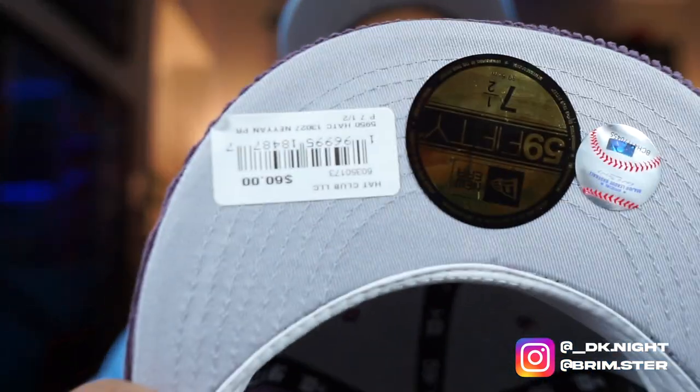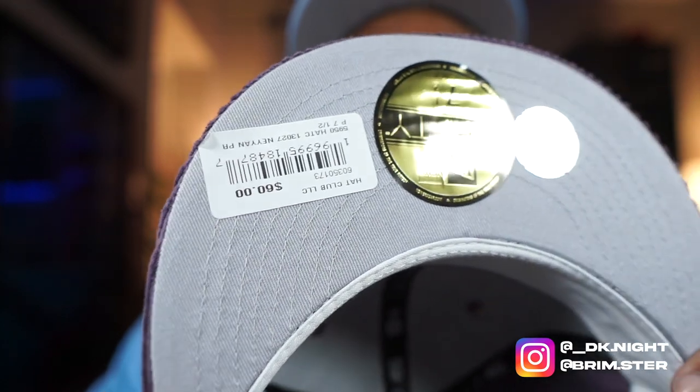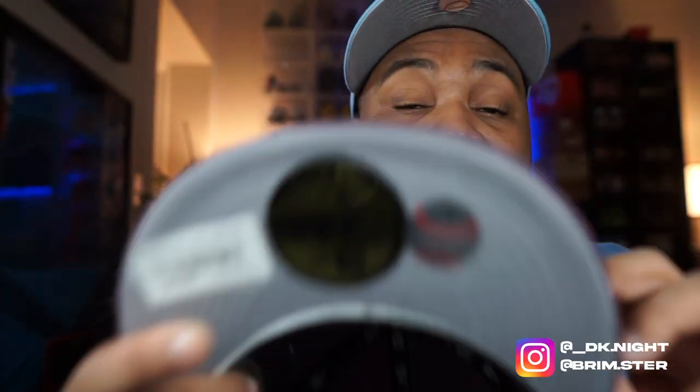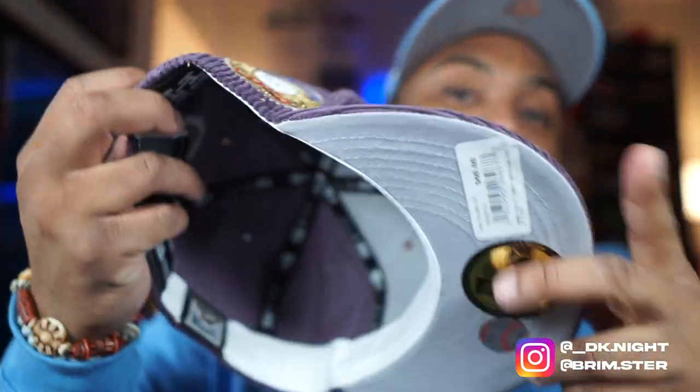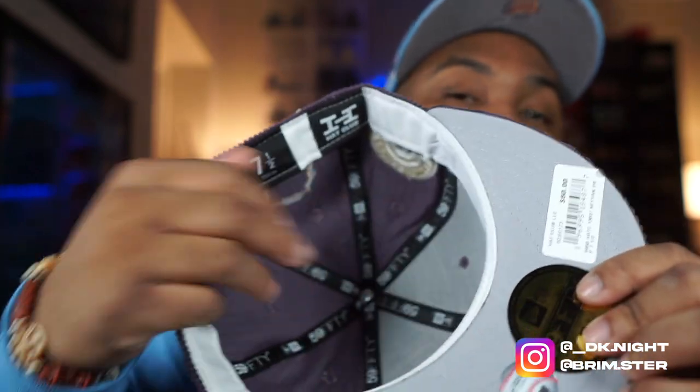The button is definitely coming off — you're gonna take the button off for sure. If you cop this, I'm gonna show you exactly how to take it off. 60 beans is outrageous, but you know it's that corduroy — paying for that extra material. Purple all around, no two-tone this time.